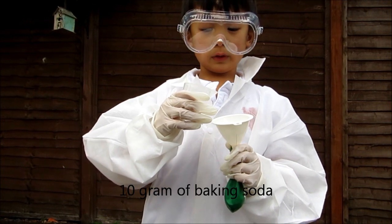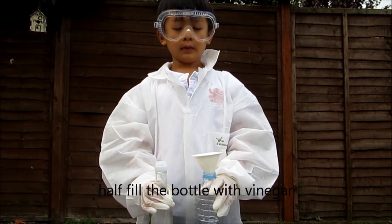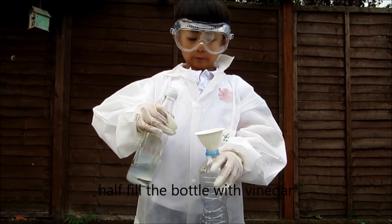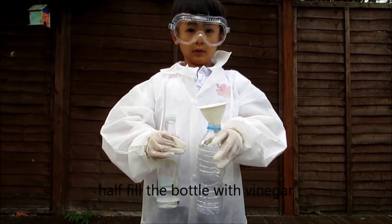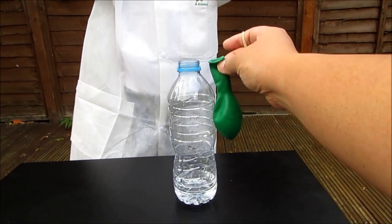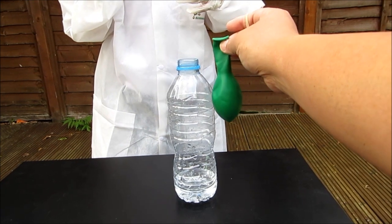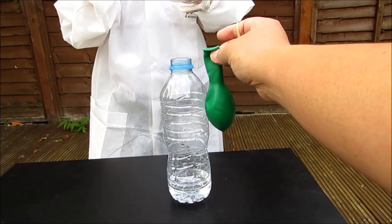Now I'm going to pour the baking soda in the balloon. So now I'm going to pour the vinegar into the bottle.